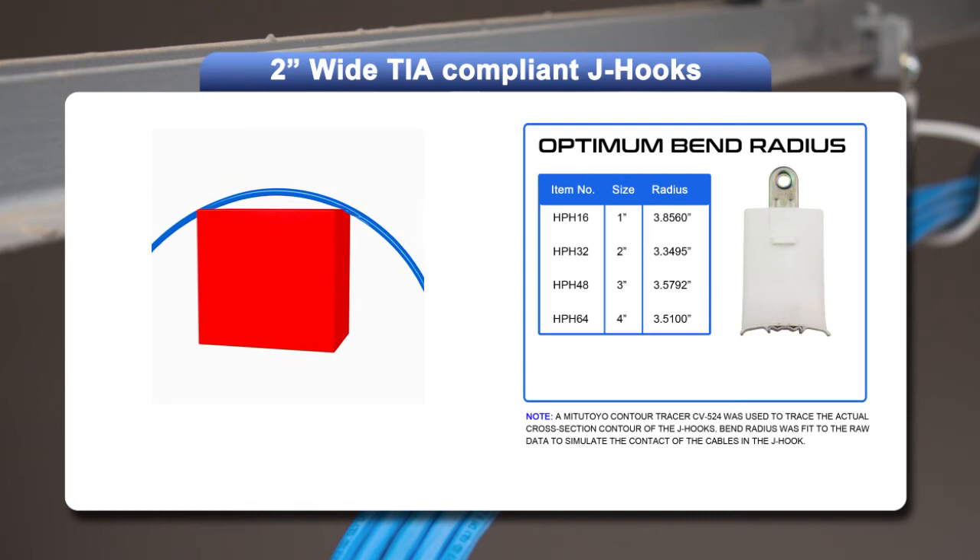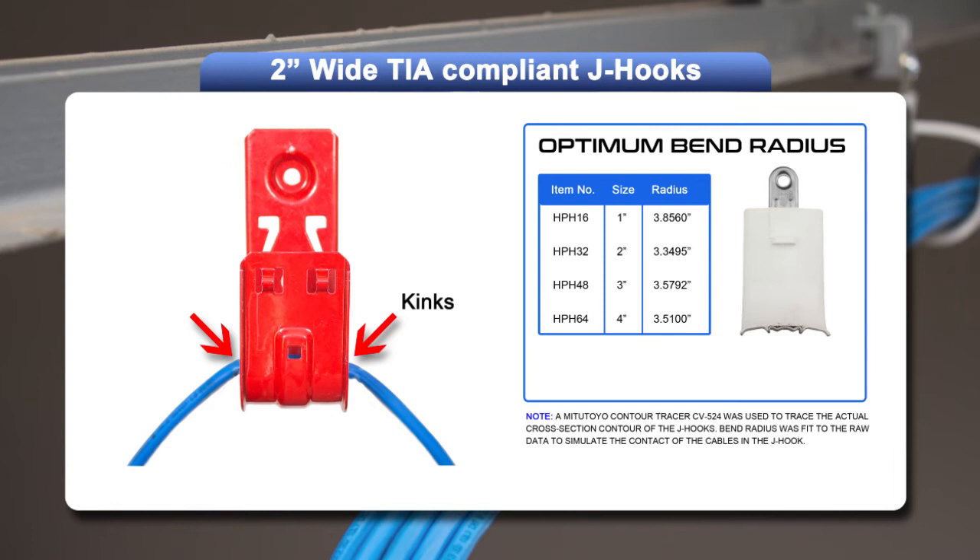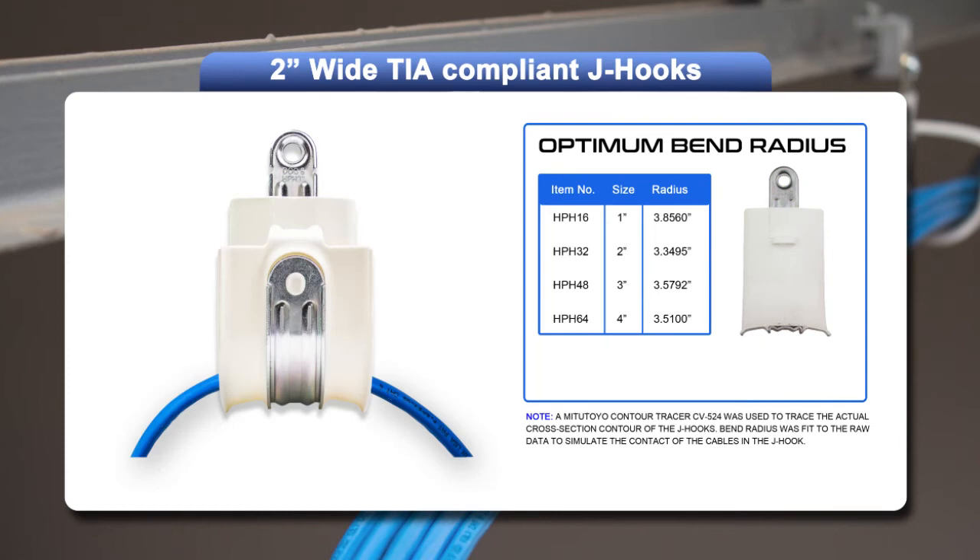Imagine laying a high-speed data cable on top of a square box — the outside edges will create kinks in the cable. This is what happens when non-TIA compliant J-hooks are used. Now, imagine laying that same cable on a cylinder: there are no pressure points and no kinks.